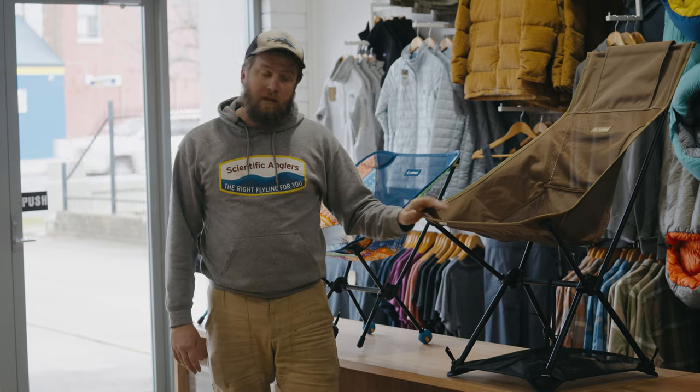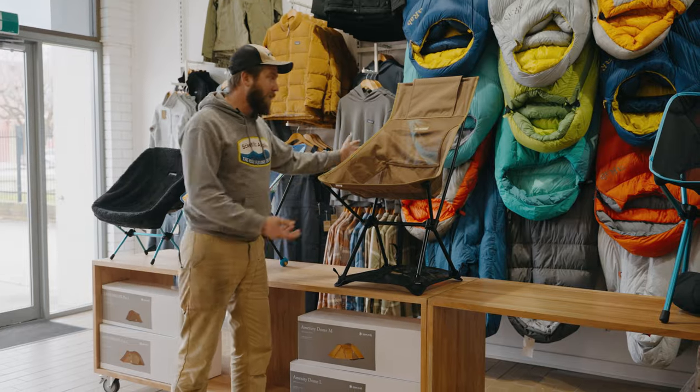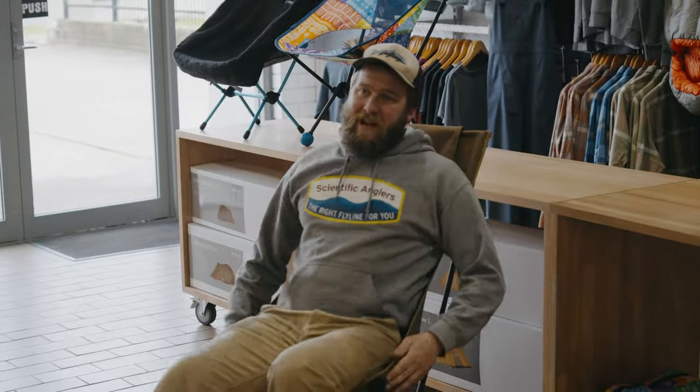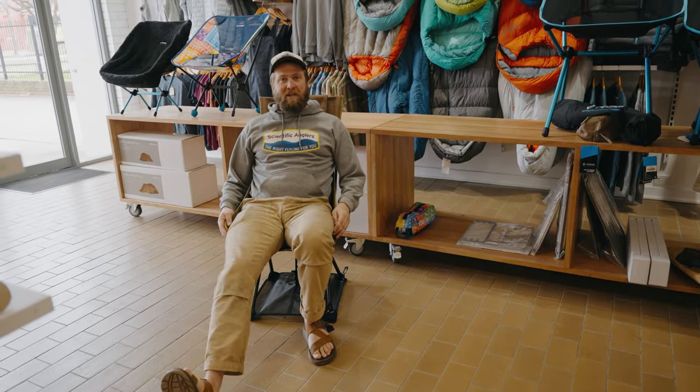The last accessory we're going to look at here is our ground sheet. I've got it clipped onto our Savannah chair here. Being up in the mountains, we don't have that many beaches, but we do like heading across the mountains down to the coast every now and again, and this will hold perfectly in the sand. It also adds a little bit of rigidity just to hold you up nicely.